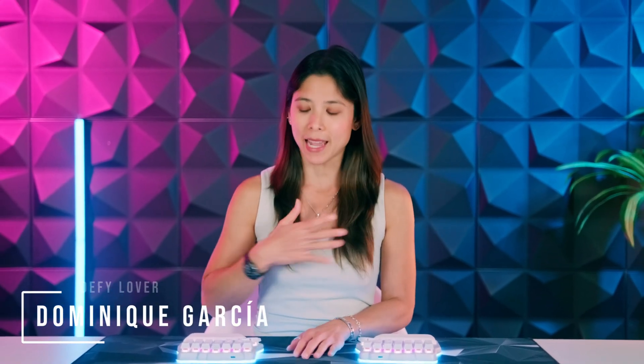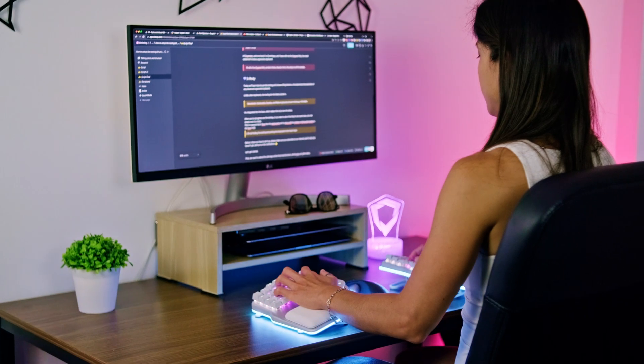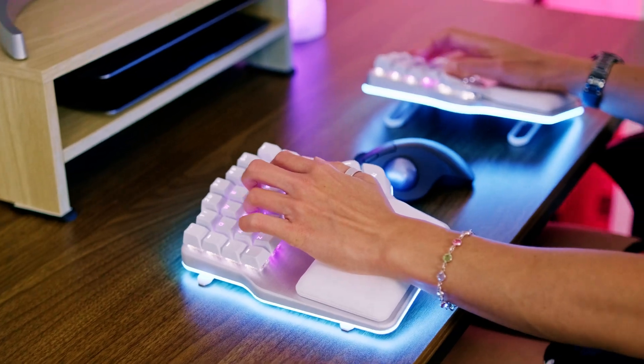Hi Digmates, I'm Dominique and I have with me the DIGMA DEFI. Today we'll learn how to use the Tenting and Reverse Tilting feature, a fundamental characteristic of any advanced ergonomic keyboard.